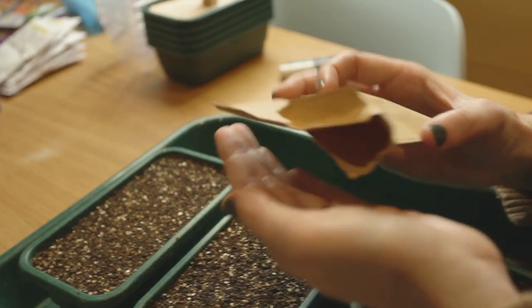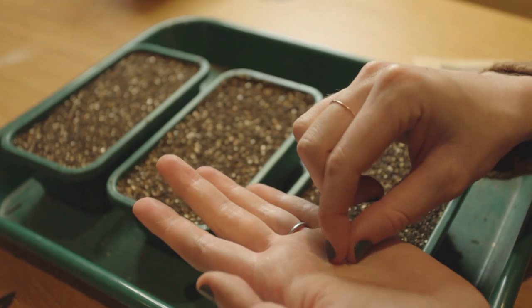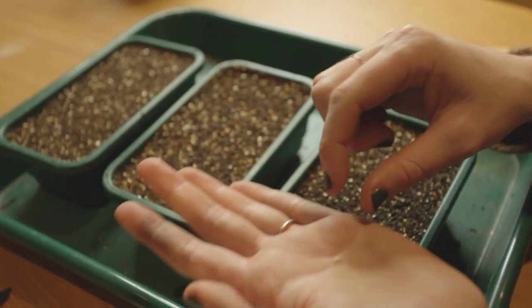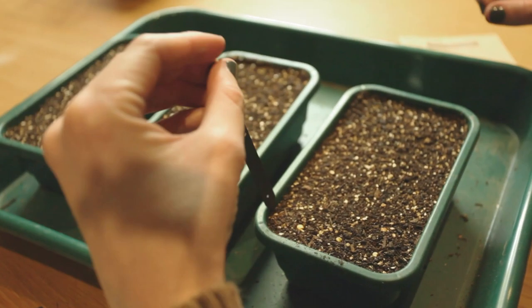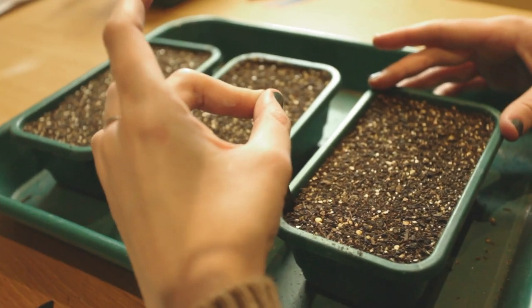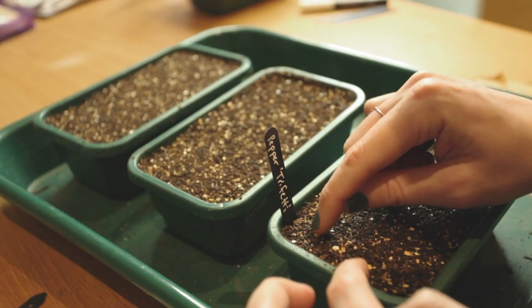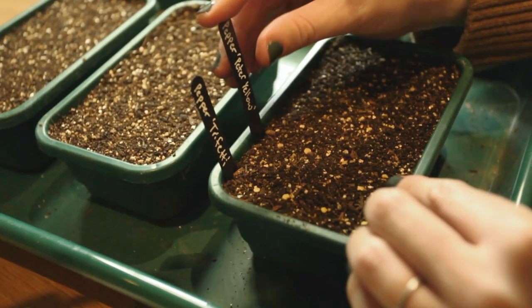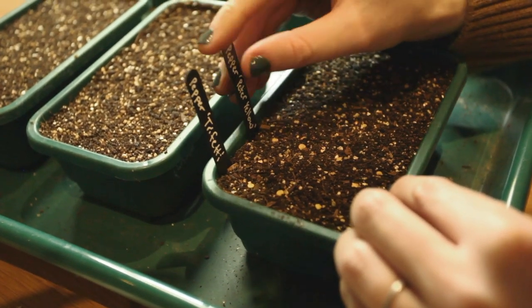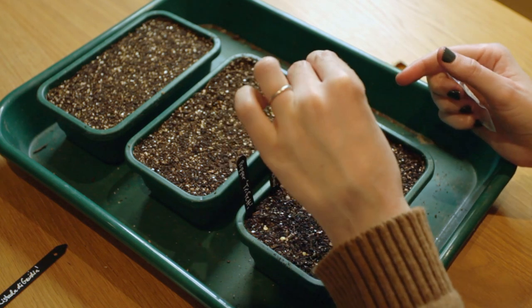I'm going to start with chilies, which need quite a long, hot season. It's best to start them in late January or February if you have a heated propagator, or early March if you don't. I can't handle much spice, so I don't grow many chilies, but these little Tripheti peppers from the Heritage Seed Library are very pretty. I grew them indoors last year. You can keep the same plants overwintered inside for the following year as well, but I didn't do that last year.